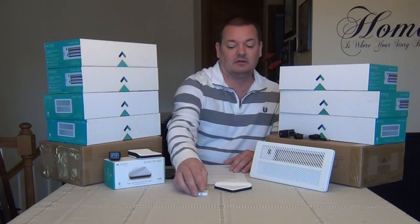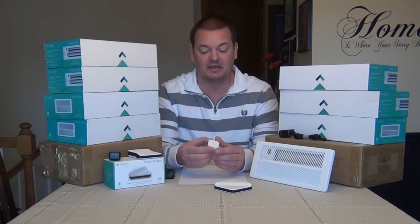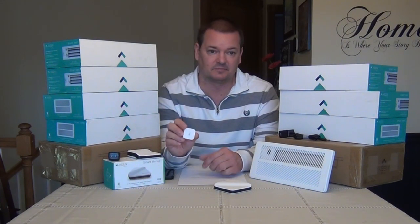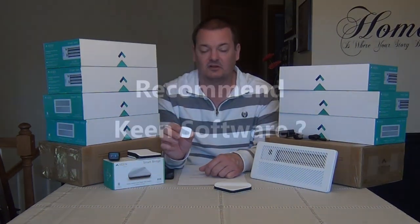Would I recommend the temperature sensors? A lot of people think they only work with Keen, but yes, these actually work with the Samsung SmartThings hub. You have to go into the SmartThings website and give the device a device handler — label these as the Smart Sense temperature and humidity sensor — and then they will show up in SmartThings as temperature sensors. So yes, they do work.